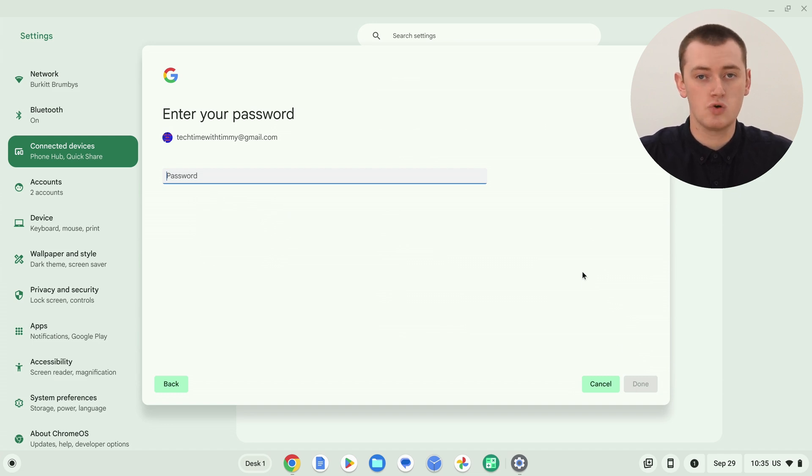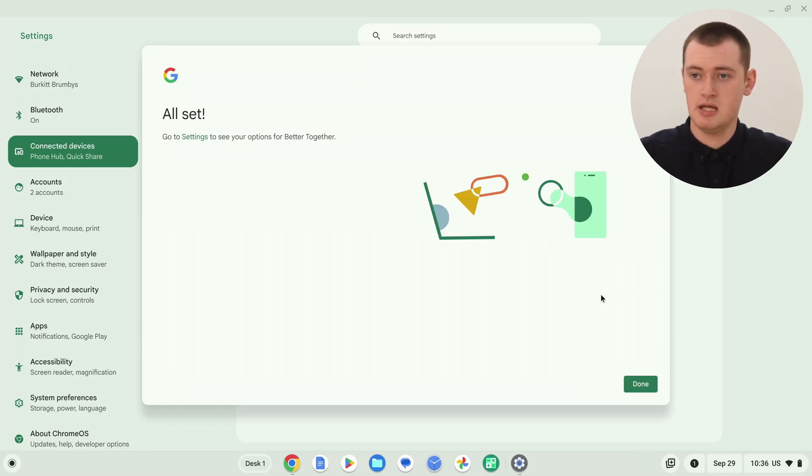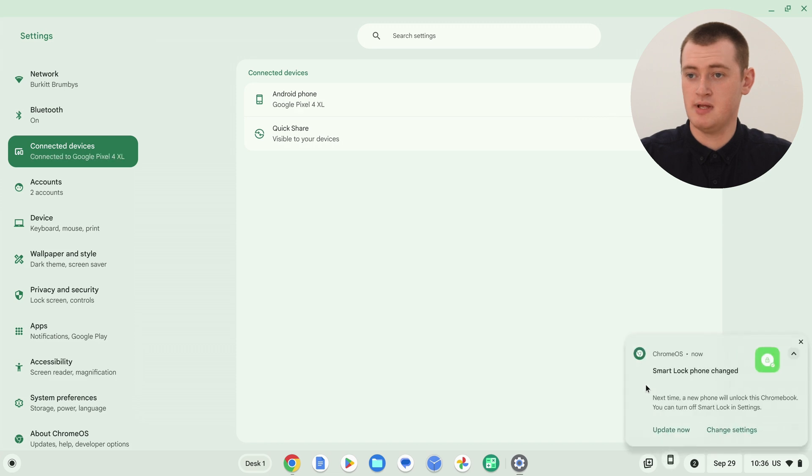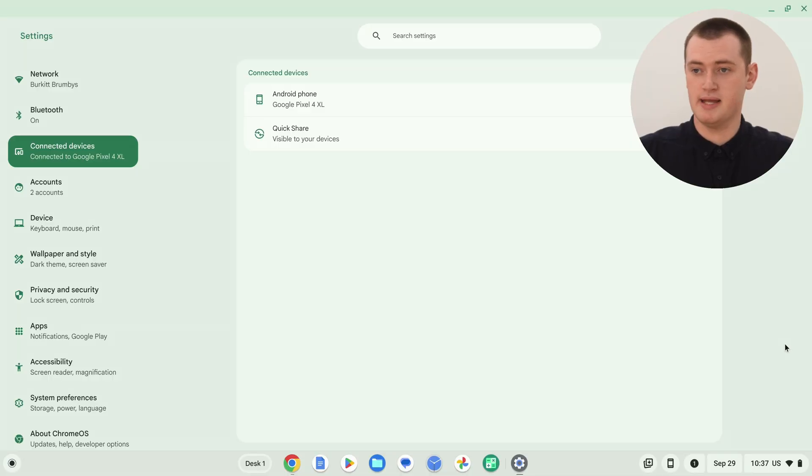Now you need to enter your Google account password — this is just the password for the Google account shown on screen. Type that in and click Done. It will then say 'All set,' so you can click Done. You'll see a notification on your Chromebook and also on your phone as everything gets connected. Now you'll have a little phone icon on the bottom bar, and this is how you'll access PhoneHub whenever you want to open it.